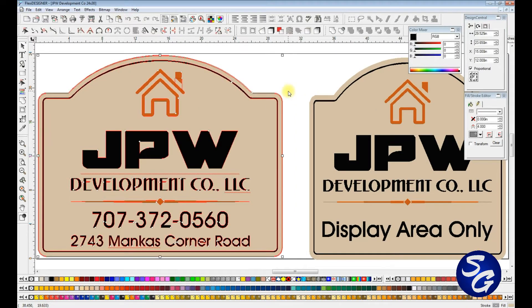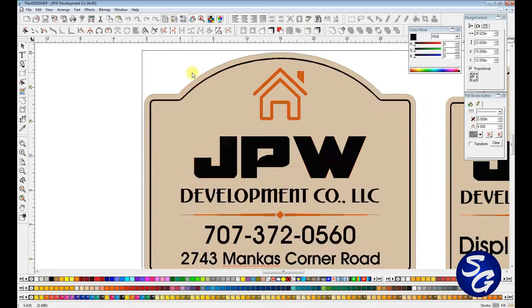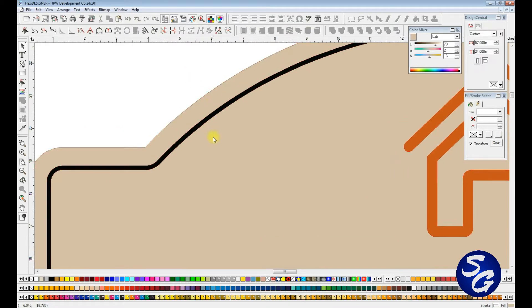With that said, I have to set up two files — this being my original file, and this is the one I actually work off of. The 24 by 30 is what we're basically going to do. You can see this file has already been done, and I've actually already printed both of these signs. In Flexi, this is the print, and you can see the small gray line there — that is my cut line.